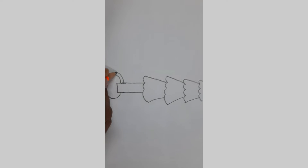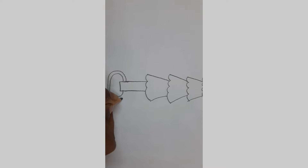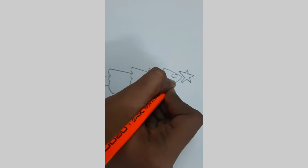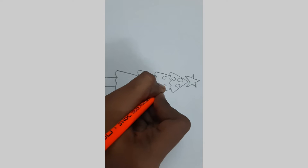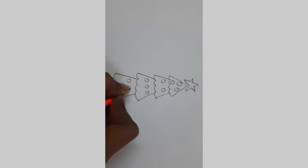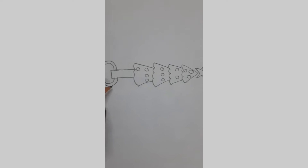Let's trace it. Let's add some circles in the tree. And now we got the tree. Let's add some gifts in the bottom.